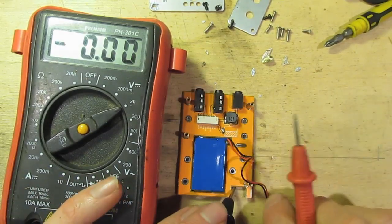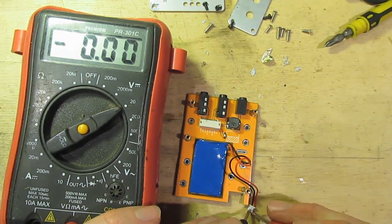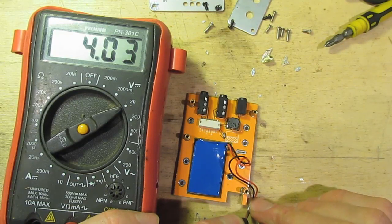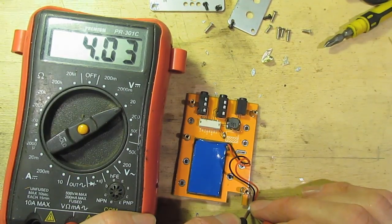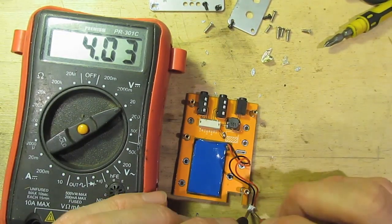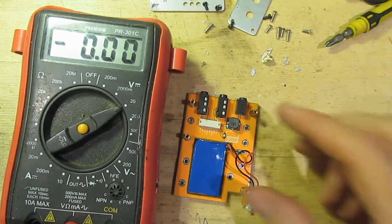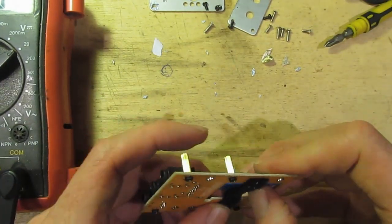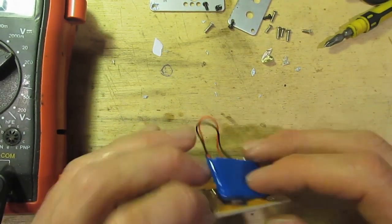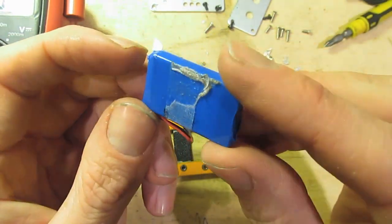While I'm at it, I'll have a look at the battery. I haven't used this - I haven't even turned it on. This is just how it came, and that measures 4.03 volts. Is that enough for a lithium-ion cell? It's a bit more than 3.7 volts. Maybe it is fully charged. I'd say it's just a single-cell lithium-ion battery.